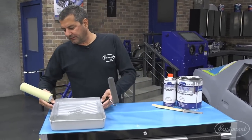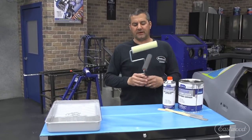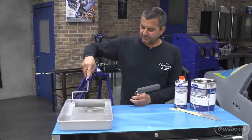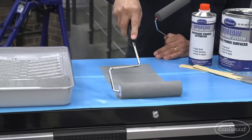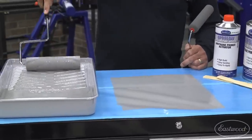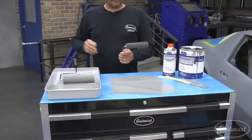One thing you want to do: these are professional roller covers, not the polyester ones at Home Depot, so you want to meter them out. Get some product on your tray and roller and just saturate it. Because it's an open-cell foam, you want to saturate the whole roller cover. And that's it — now we go over to the vehicle.